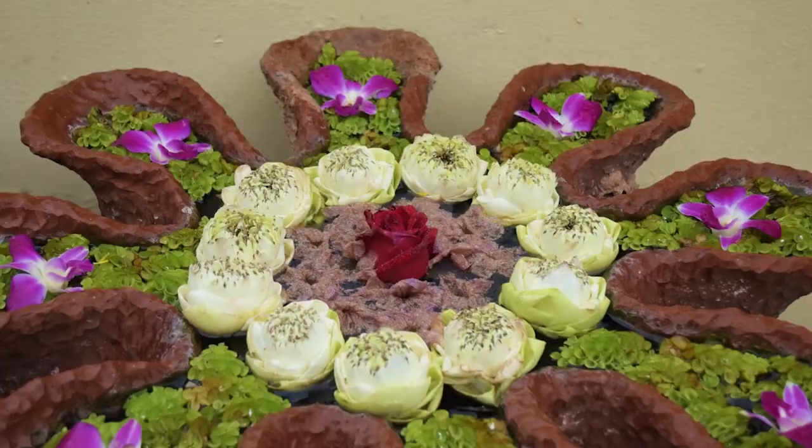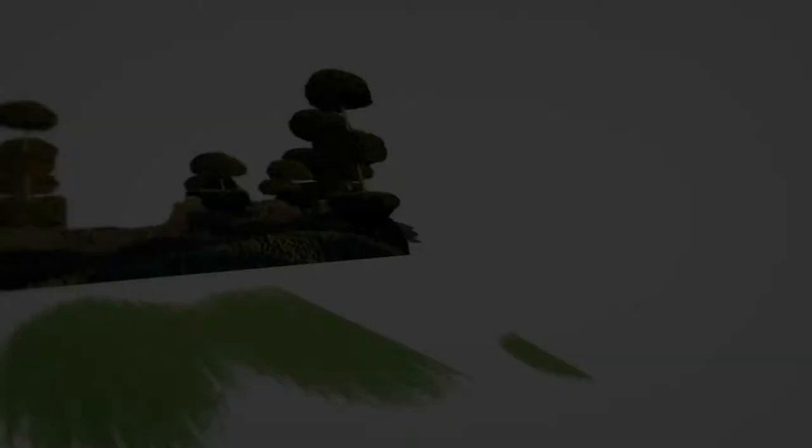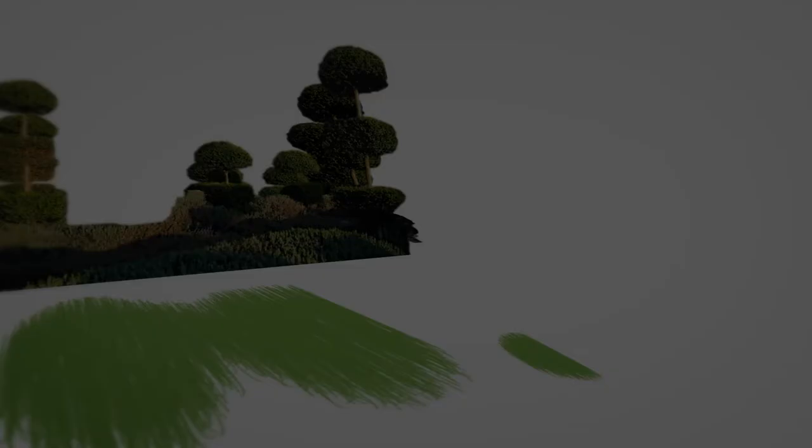Have you got some short flowers in your garden that you'd love to display, but you don't have a short enough vase to do it? I'm going to show you a technique that I learned in Thailand called flower floating.